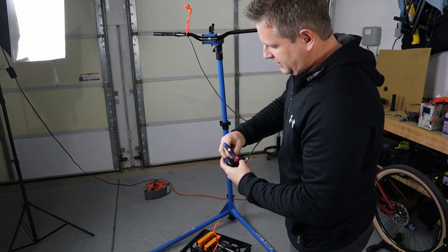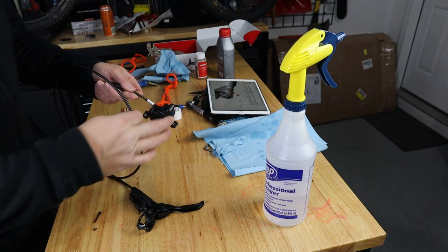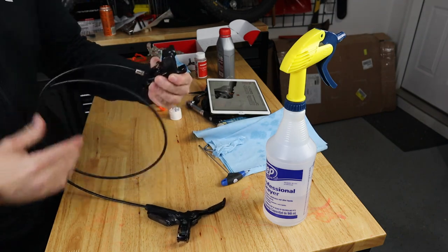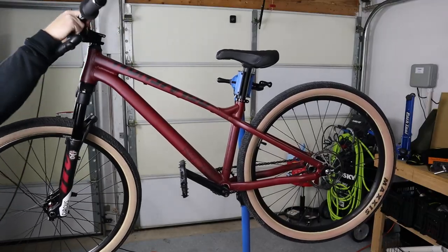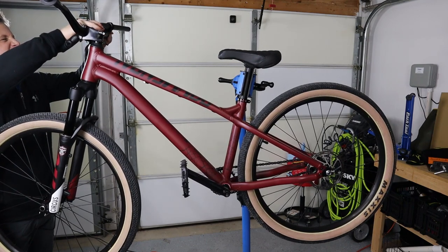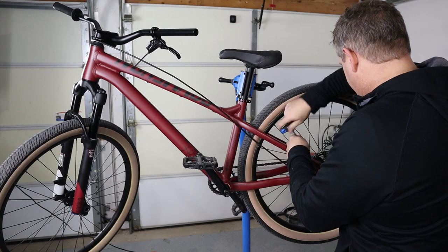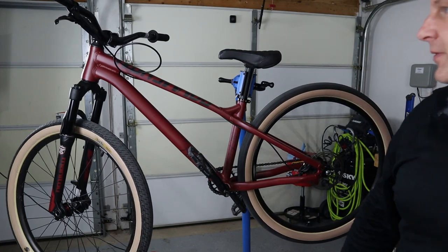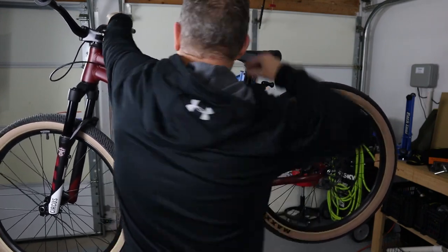Now remove the bleed block and install the brakes on the bike. Replace the brake pads — we wiped everything down with isopropyl alcohol so we have a clean system. Mount the brake system on the bike, loosely snug the bolts down because we're going to center the caliper over the rotor. Squeeze the lever — that's going to center the pads over the rotor. The first squeeze will feel soft, then it should feel very tight.